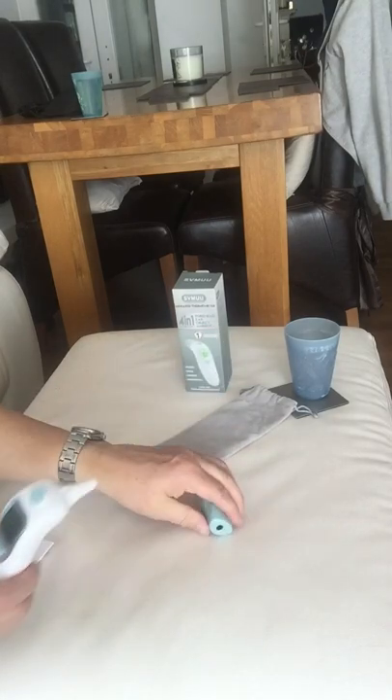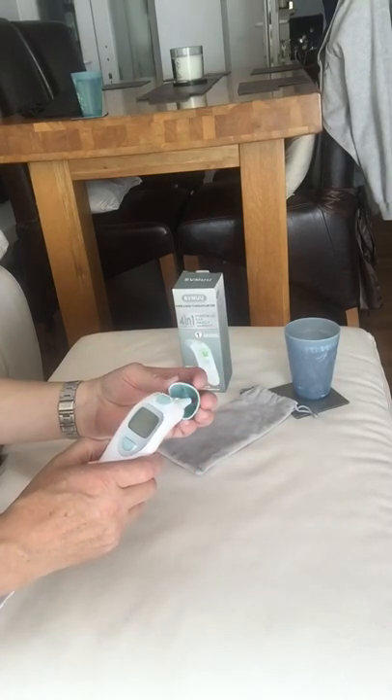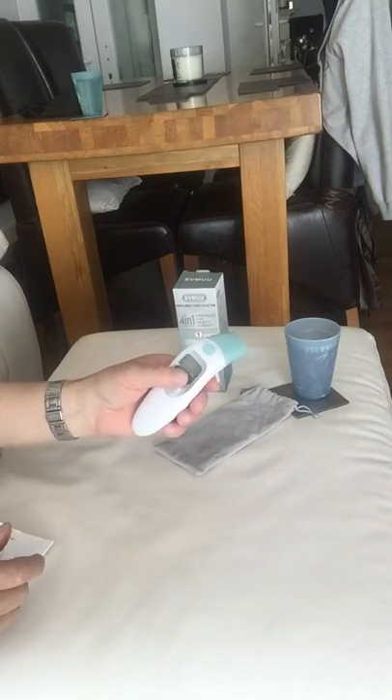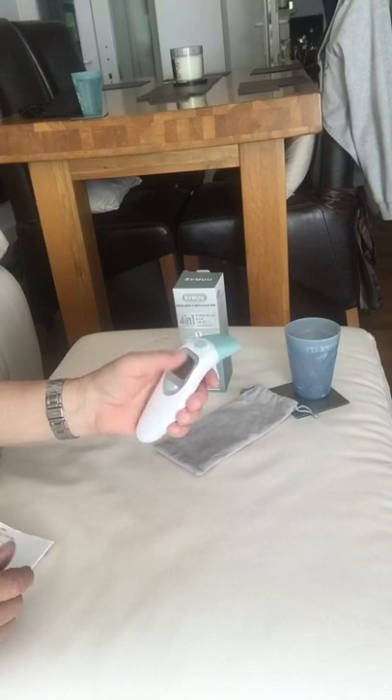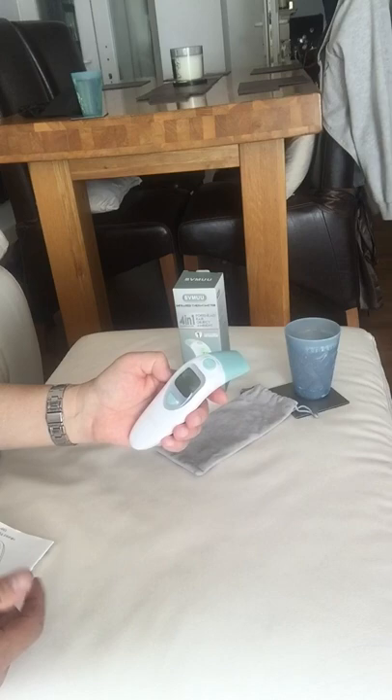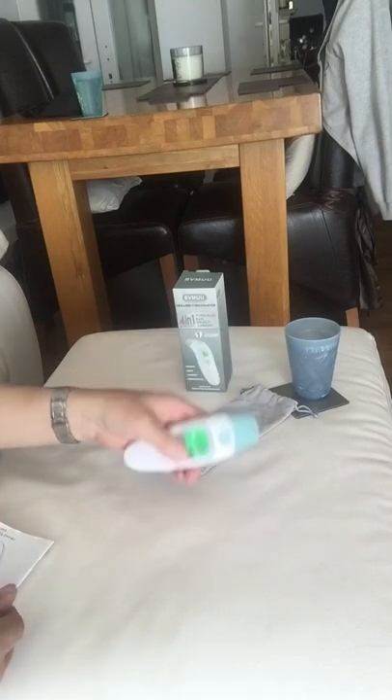I think every household should have one of these — it's a superb product. We have a quite sick child and it's nice that I can just pick this up and check the temperature within a few seconds. It's easier than putting a thermometer in your mouth or armpit, or using magnetic strips that just change temperature as you move them around on your forehead. It's a superb bit of kit.